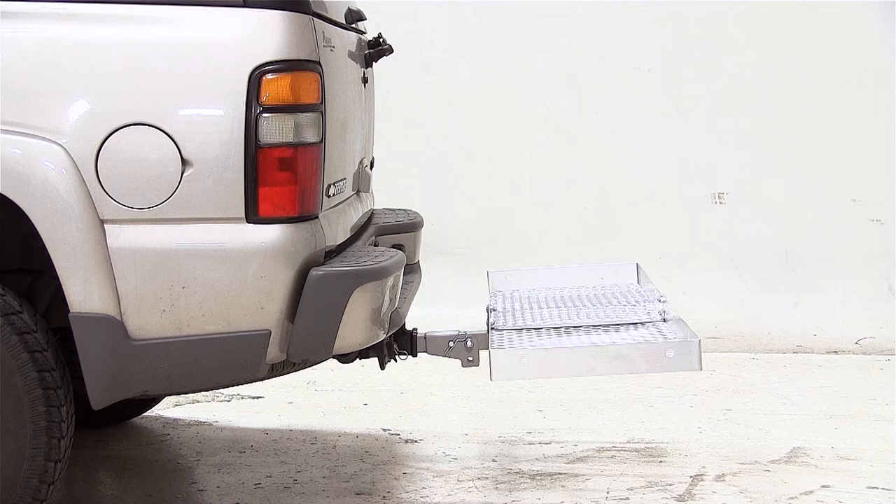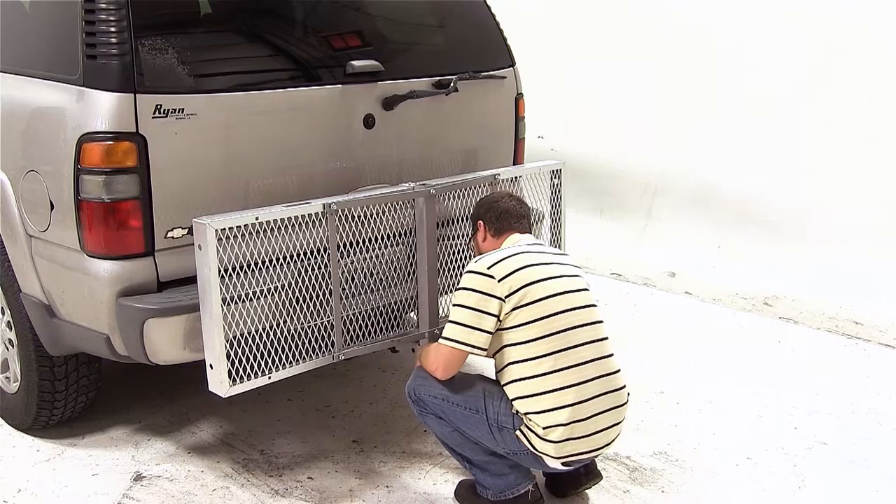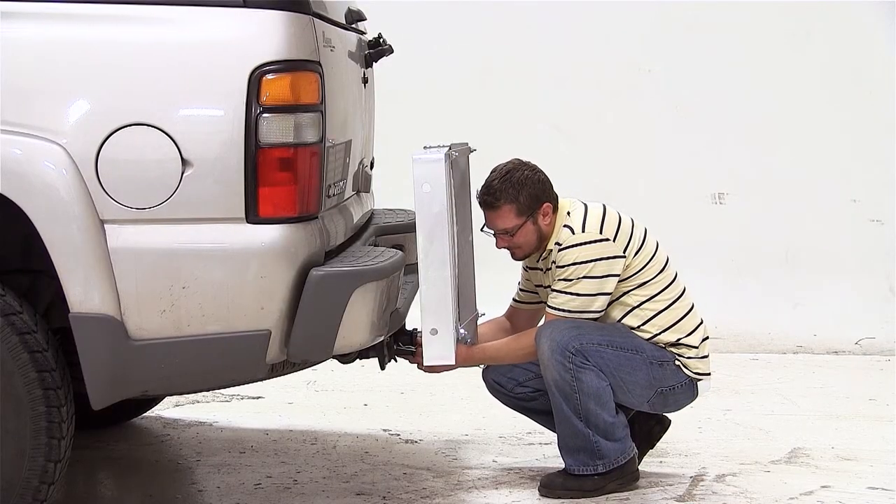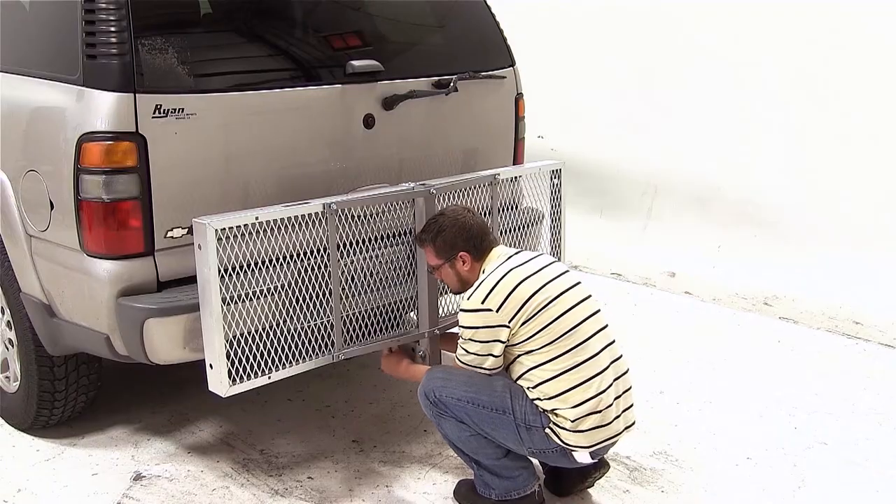Now to begin our test fit, we'll go ahead and slide the cargo carrier shank into the hitch, line up the hitch pin hole, and install our hitch pin. We can then put the clip on the other side of the pin, which will secure the cargo carrier to the vehicle.